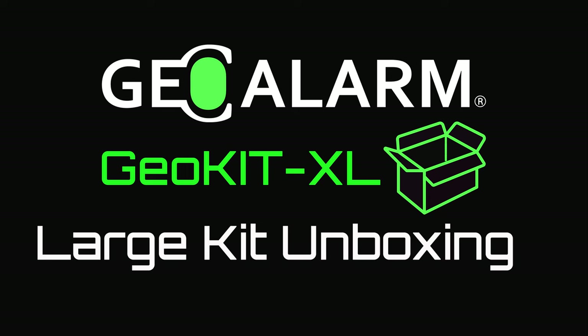Please like and subscribe to our page for helpful programming and installation videos, product reviews, monitoring, products, and more. Visit www.geoarm.com or call 877-443-6276. That's GeoArm, the worldwide leader in DIY security.